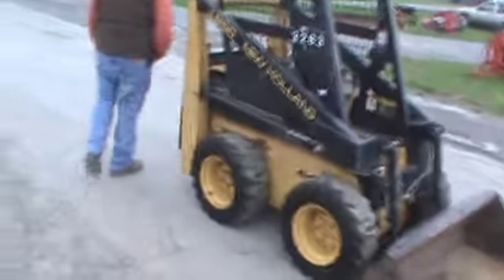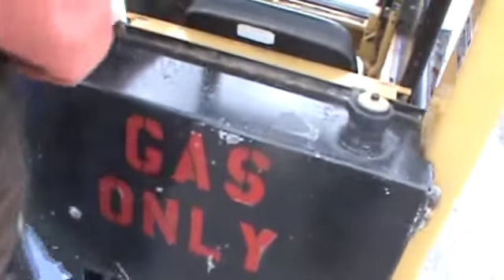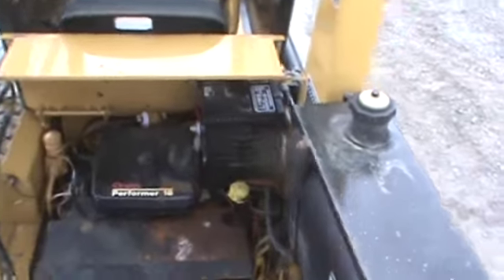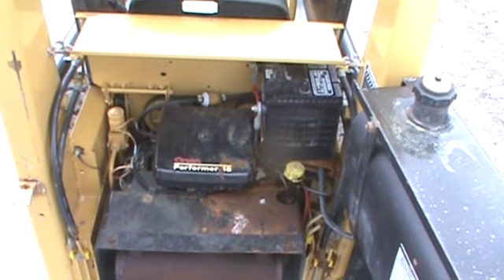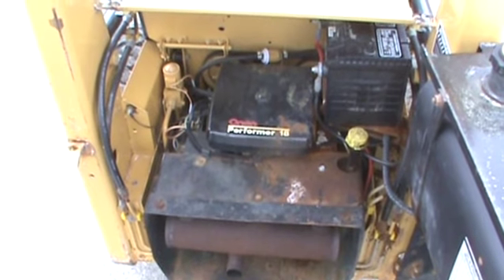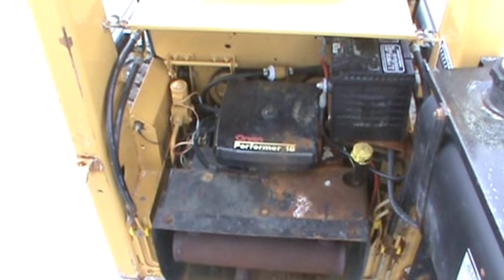Starting right back here at the engine department. This machine is powered by an 18 horsepower twin cylinder gas engine. Starts, runs, works excellent. Doesn't have any abnormal smoke, noises, blow-by, or anything like that.